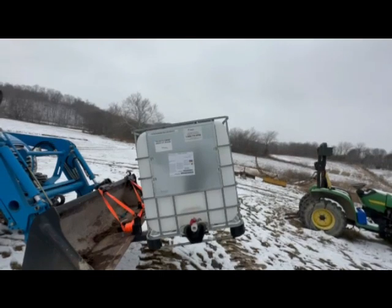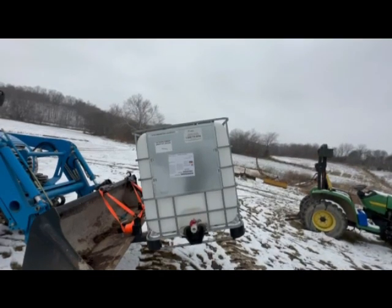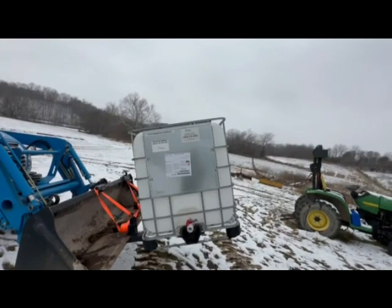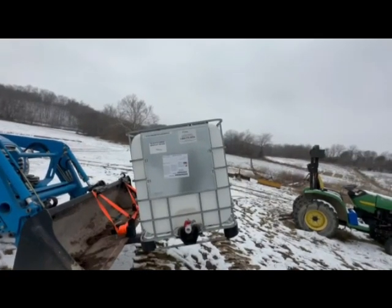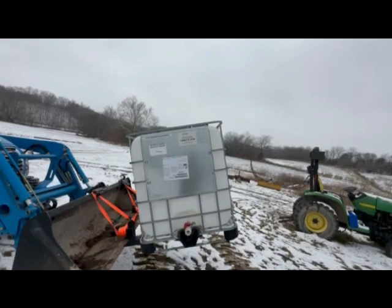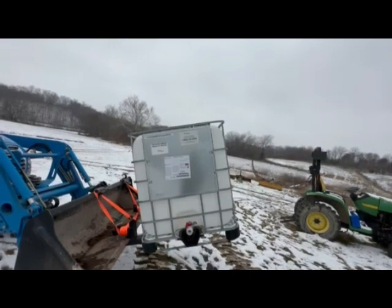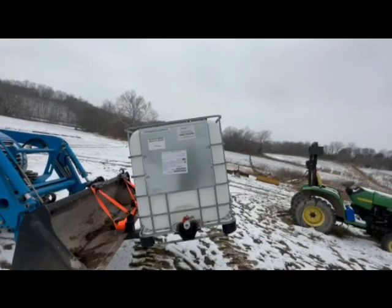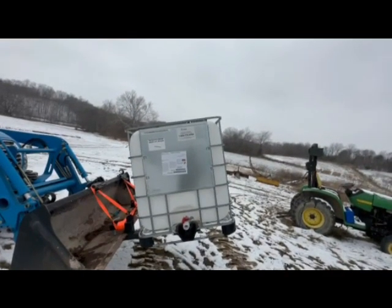These were a little more expensive — these cost me $20 a piece — and they had a soap-based product. I'm not sure if it's like laundry detergent or shampoo; I haven't looked up exactly what it is yet, but it's something that's pretty simple to wash out.